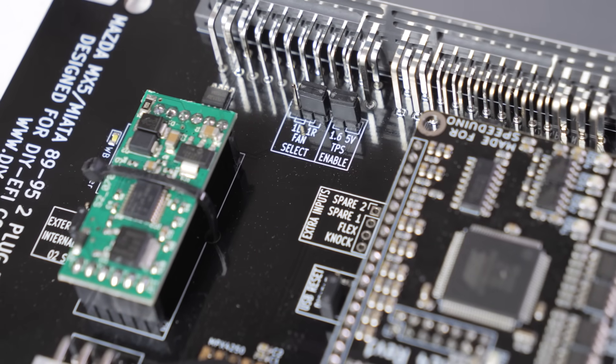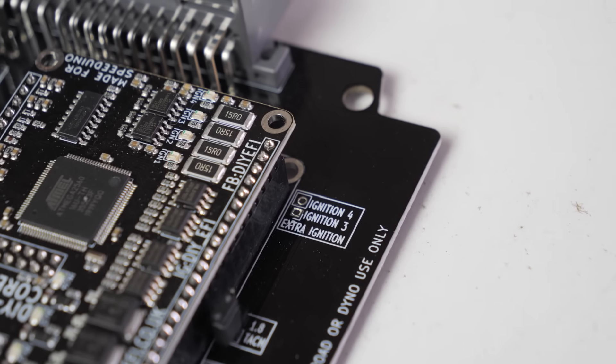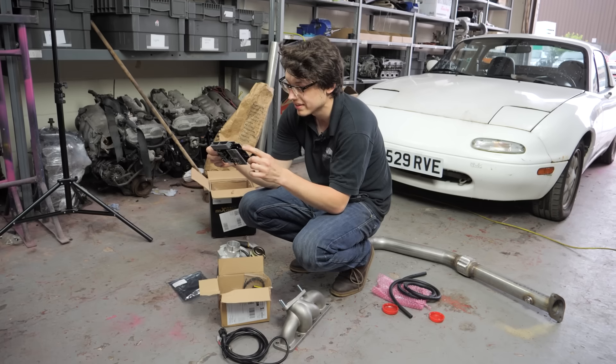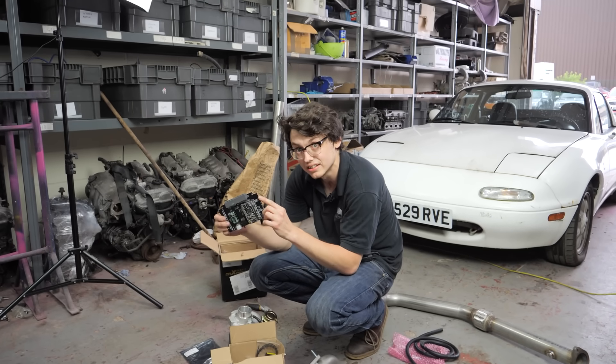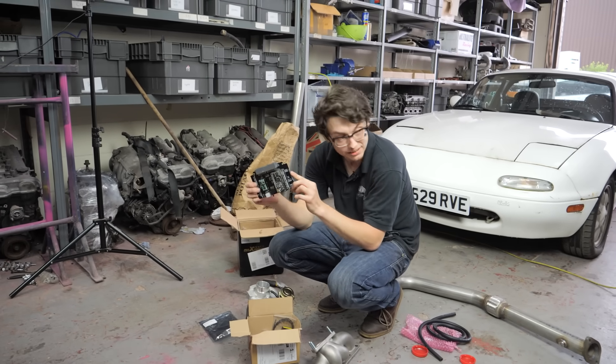It's got a bunch of spare inputs — flex fuel, knock, and sequential ignition if you want it. That's a nice thing to have. Very few plug-and-play ECUs for these cars do sequential ignition, so that's really nice to see on this one, considering it is a budget ECU.